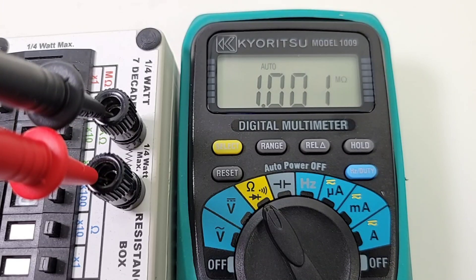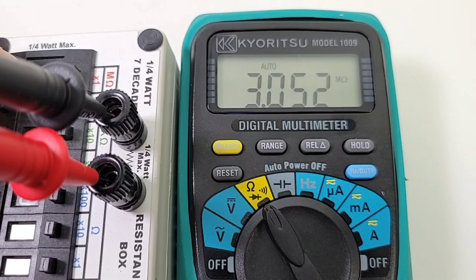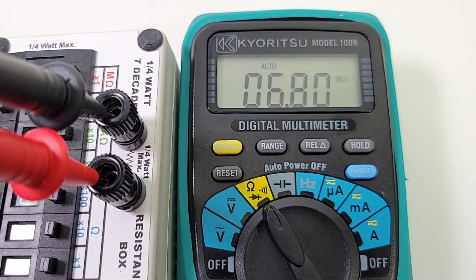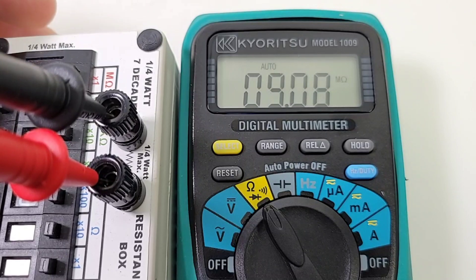Megaohm right now, coming up as 1.001 — 2 megaohm, 3 megaohm, 5 megaohm — a little slow — 7 megaohm. Definitely not the fastest in terms of ranging. 9 megaohm, coming up as 8.9 — okay, just taking a while to get there. It's a little slow in the resistance range.